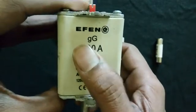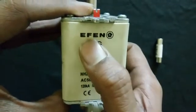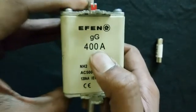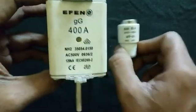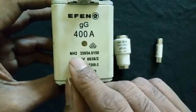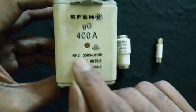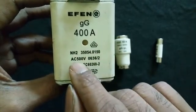Now let's see what terms are mentioned on top of the fuse link. There is a brand name, such as ETI, Jean Muller, or similar. Then the ampere rating — this one is 400 ampere, so it says 400; this one is 63 ampere, so it says 63. The fuse type is NH2, and the NH2 standard covers 400, 315, and 200 ampere fuse links.